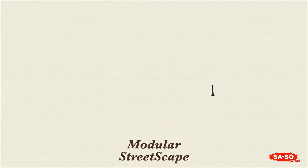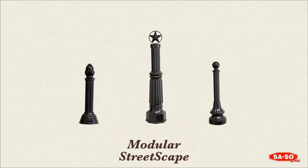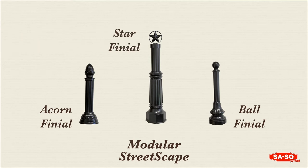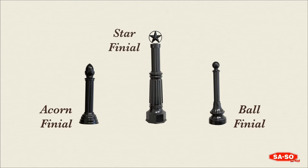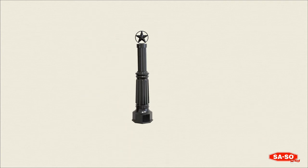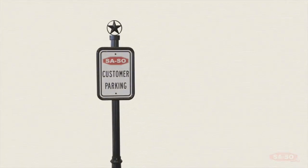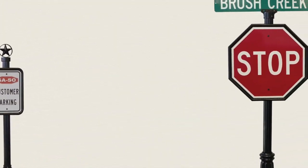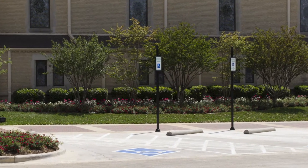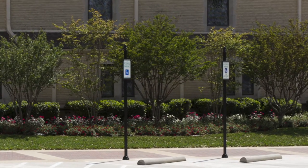The Streetscape components include 3-inch or 4-inch fluted poles, three different decorative skirts that fit on the selected poles, and three visually appealing finial designs. This modular approach to Streetscape signs allows you the versatility to create a look unique for your project, and provides an upscale, classy look for your neighborhood, historical areas, shopping centers, or campus.